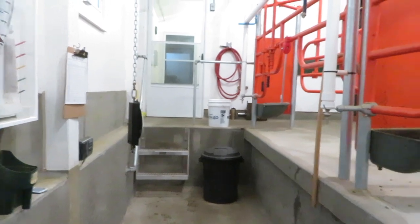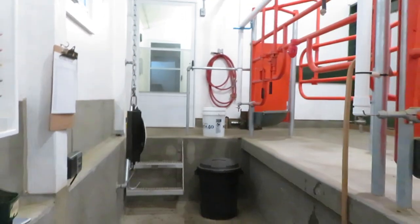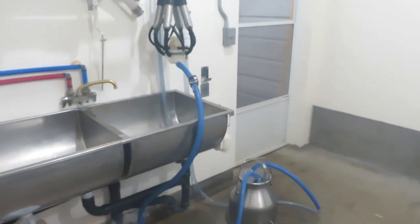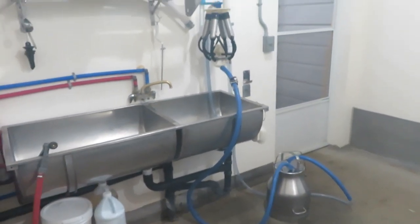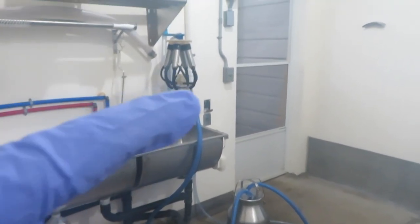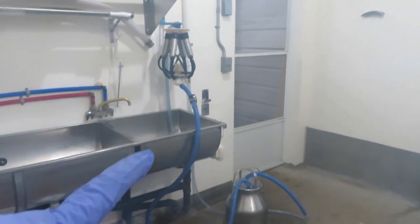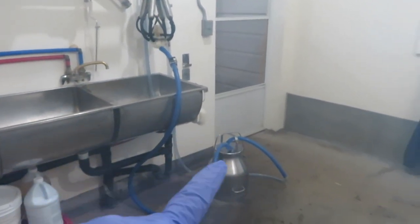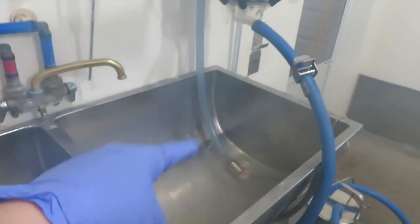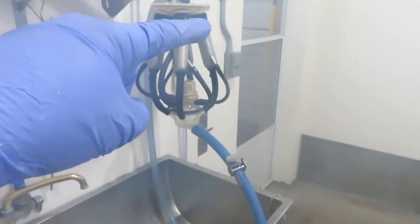I'm going to work in here and in the milk house. Stacy's going to finish up loading the manure spreader. This is our jetter washer system that cleans our milking cloth and the bucket. We put the cleaner in here and it goes up and circulates.